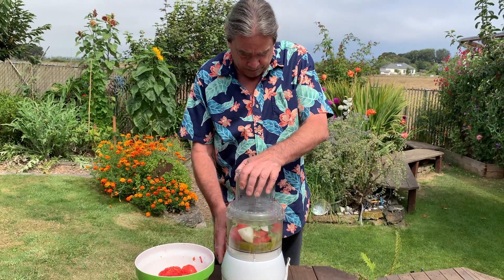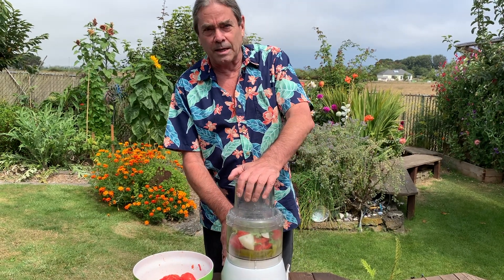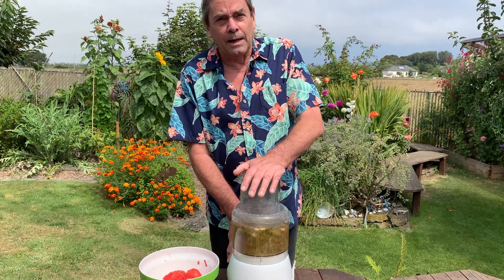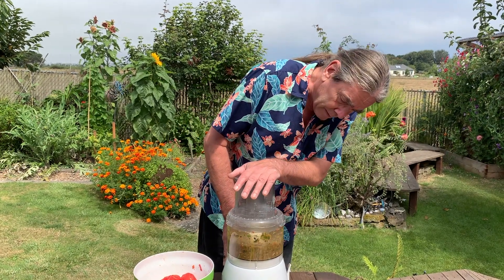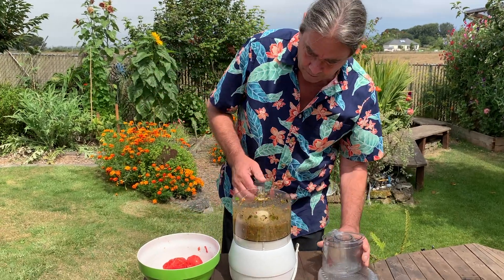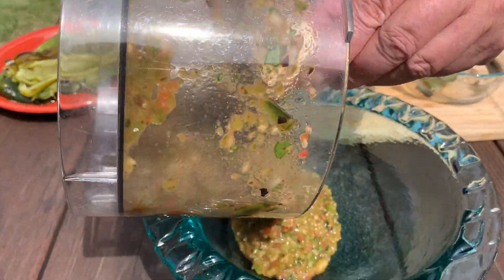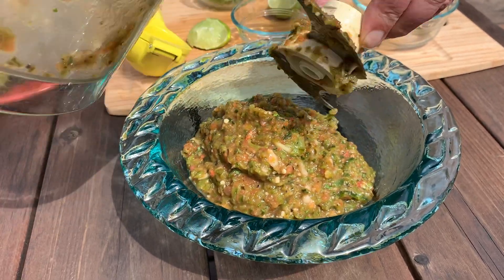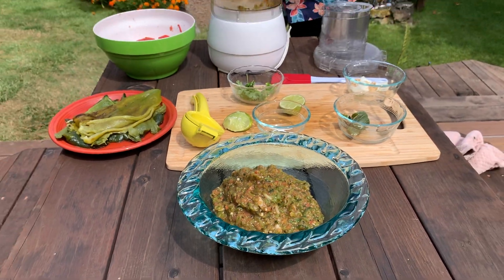Ordinarily during normal times we'd be having dinner parties and sitting out a bowl of chips with a couple different kinds of salsa. We're going to end up freezing some of this — I probably should have just made half of it since we can't have any company. So that looks like salsa! We'll repeat the process with the other half.